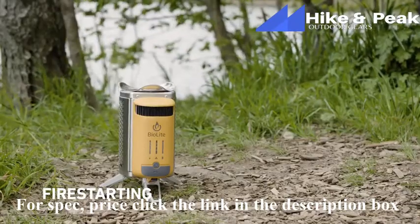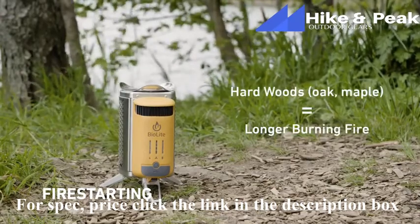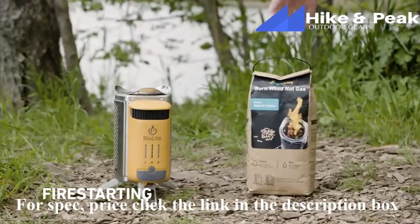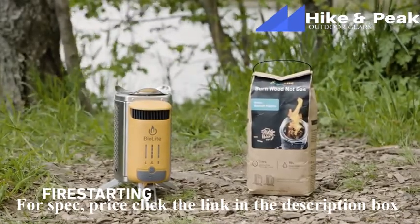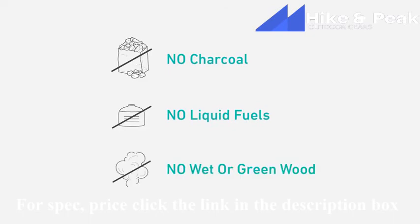Good fire starting starts with good fuel. We recommend using harder woods like oak or maple, which burn longer than fir or pine. You can also use BioLite food safe pellets, which can burn for extended periods of time without any need to refuel. Do not use charcoal, and do not use liquid fuels in your Camp Stove 2. Also, avoid using damp or green wood, as it'll cause a lot of smoking.